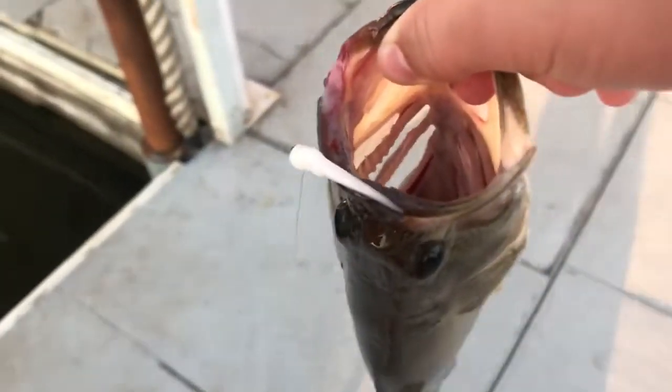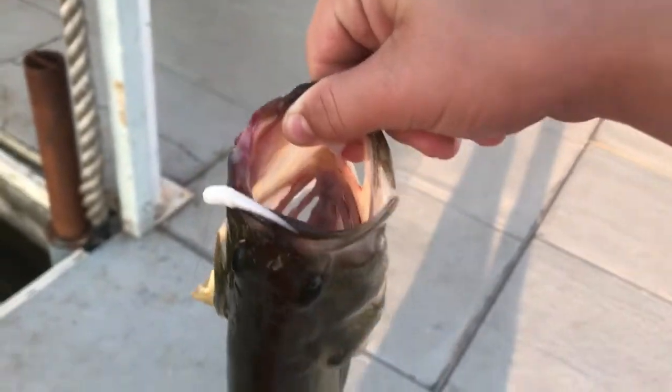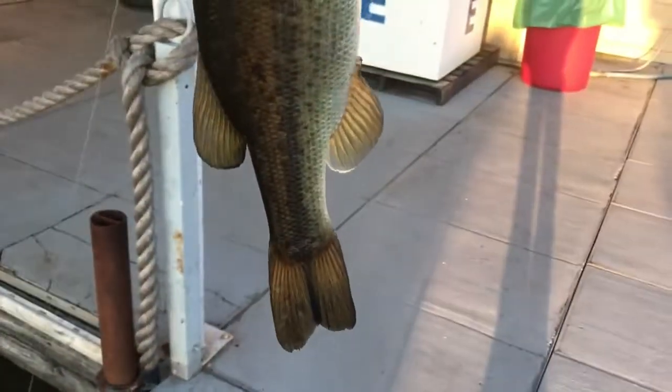The little jig — he was barely hooked, but look, there's a little hole in the back of his mouth. He's obviously been caught before. It's a good little bass, not too bad, especially on the ultralight. A lot of fun.